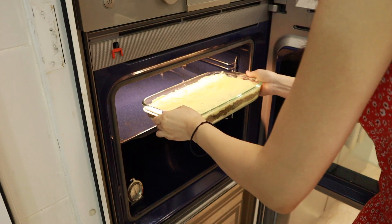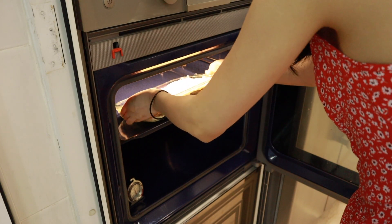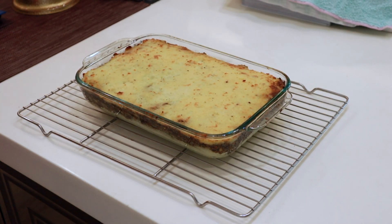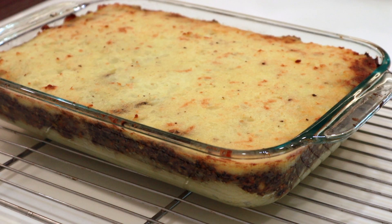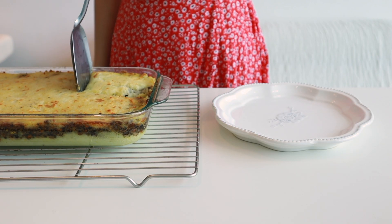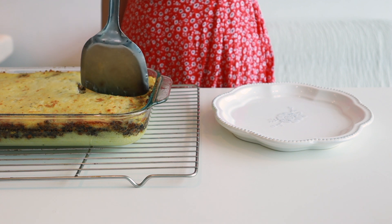Bake in the oven for about 20 minutes until the top has a nice golden brown color. After about 20 minutes, remove it from the oven and let it cool for about 5-10 minutes. This lets the shepherd's pie set a little so that when you scoop it out, it will be in one piece.